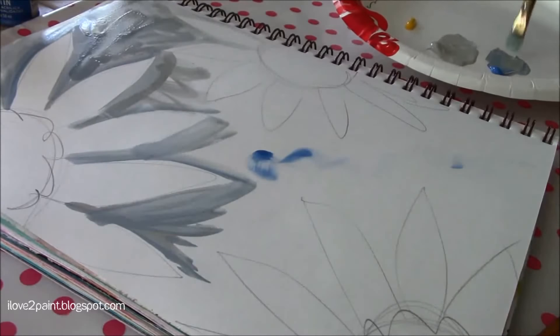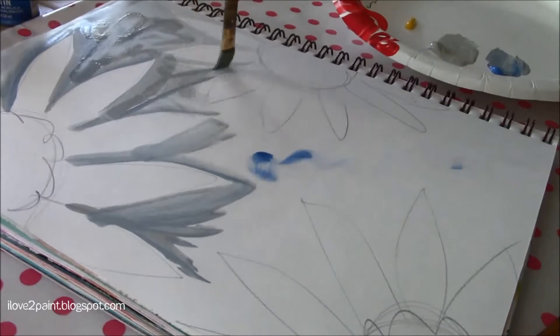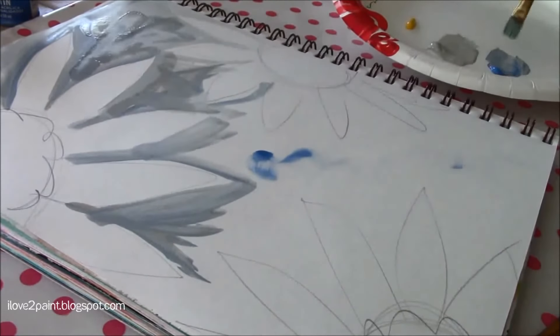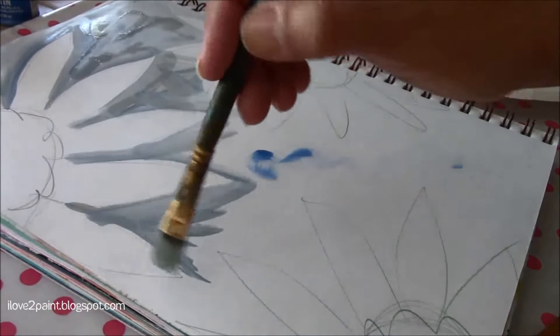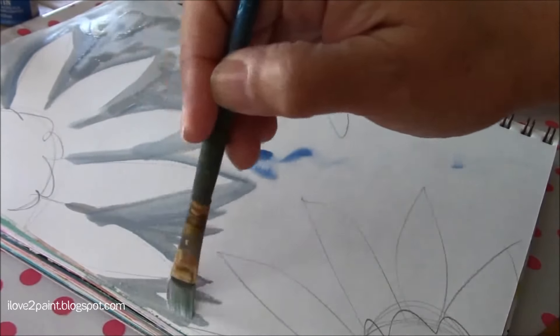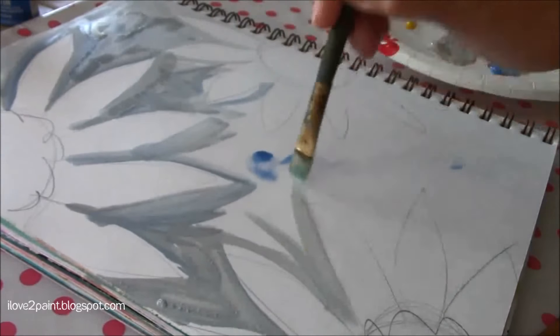If you work fast enough, you can keep the same kind of colors blending smoothly. If you work too slow, you're going to see the lines where you started and where you ended.